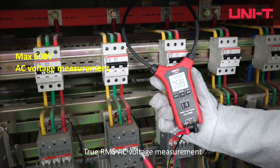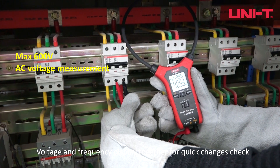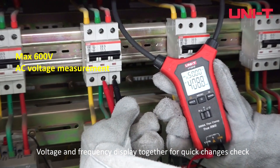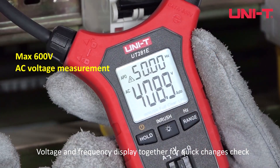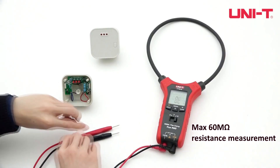True RMS AC voltage measurement is supported, with voltage and frequency displayed together for quick change checks. Resistance measurement is also available.